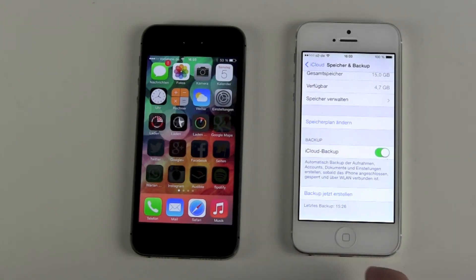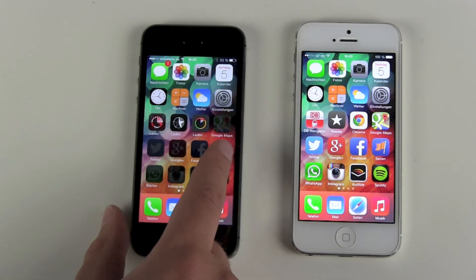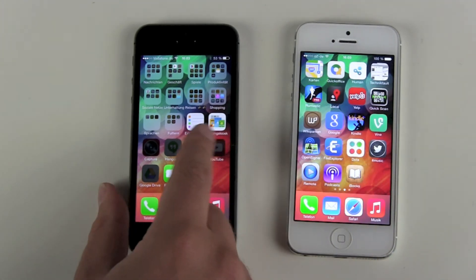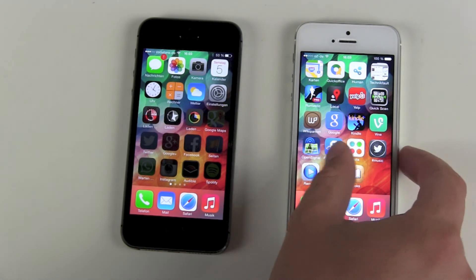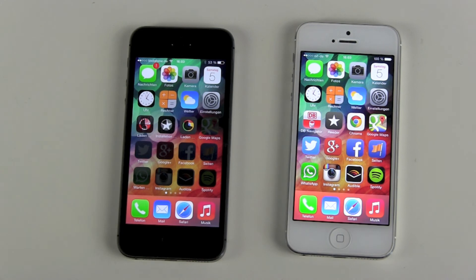And there we are on our home screen. As you can already see, all the apps are at the same place — nothing is strange here. But first of all, your iPhone now has to download all your apps again. This will take a long time, depending on how many apps you have and how big they are.